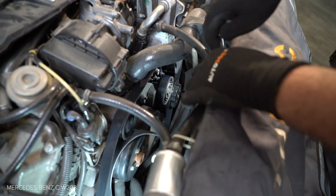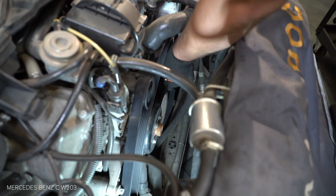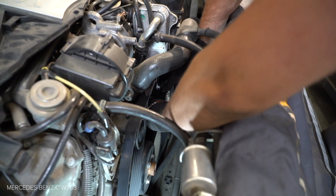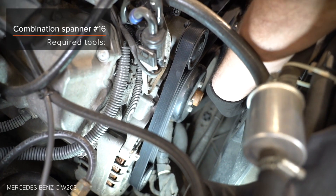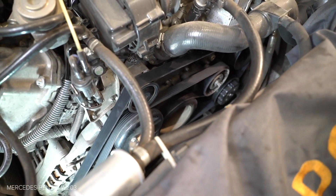AUTODOC recommends. Nr. H7. AUTODOC recommends.